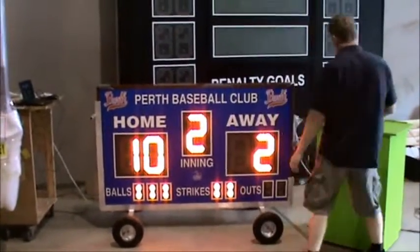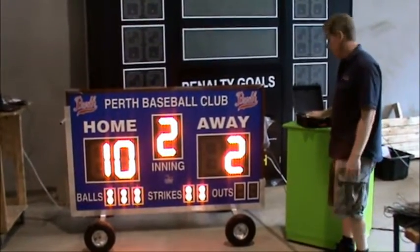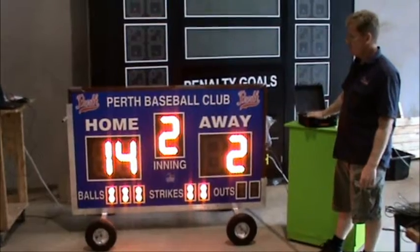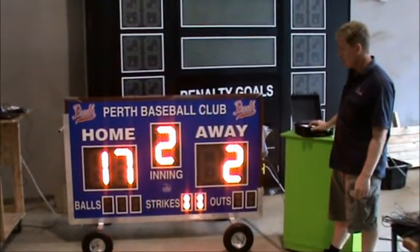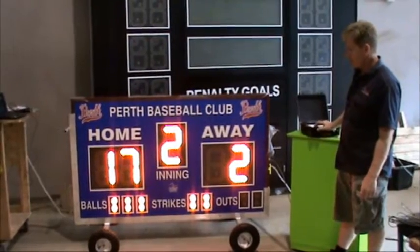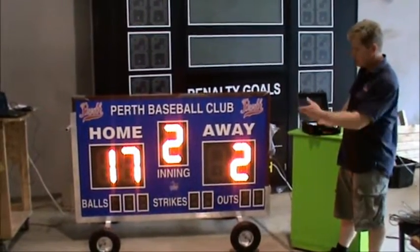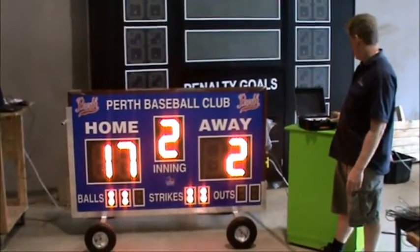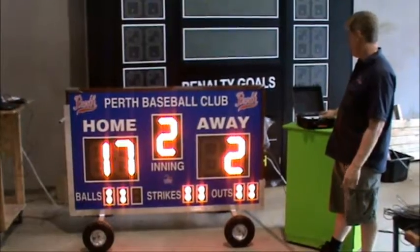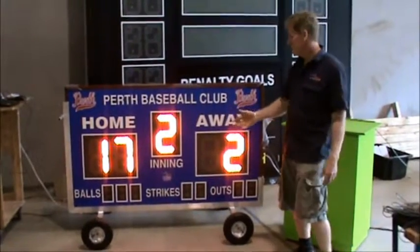The interface for the actual controller is quite simple. It comes in a very sturdy carry case, and it's very easy to push your numbers up and down. You can select a new batter, and as a new batter comes on, obviously the balls and strikes reset. And if you're going to a new inning — the top or bottom of the inning — all the lights will go out. It's easy to change all of them.